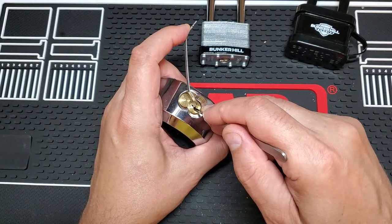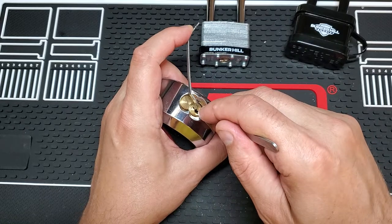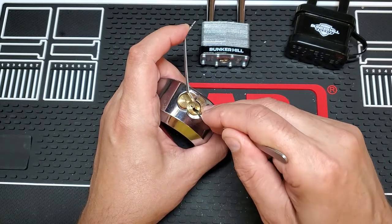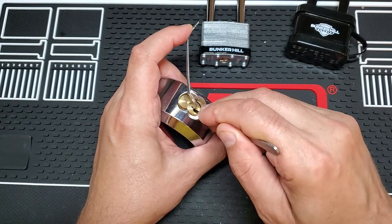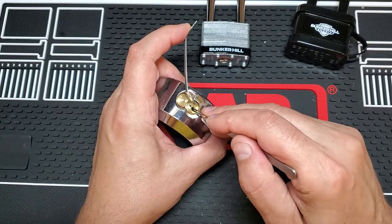Pin one feels like it's set pretty good. So just a little bit heavier than standard pressure. Just got a little click off of two, three, four, five. All the little creaks in there tell me that I'm in trouble.